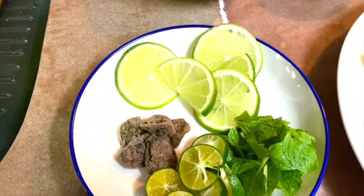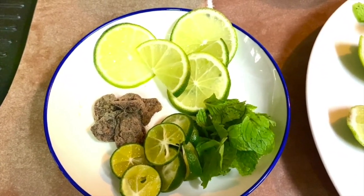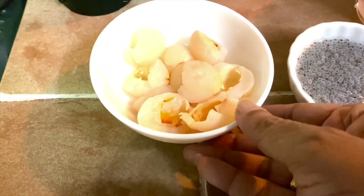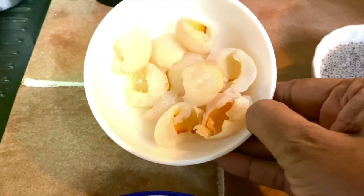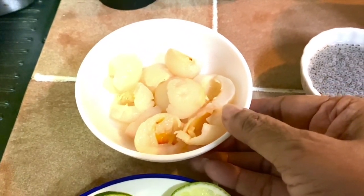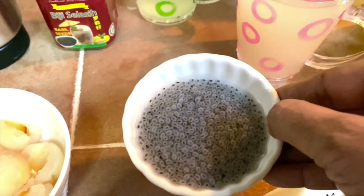I have some sweet plums — we call these guacana in Malay and bokanai in Tamil — which you can buy from any grocery store or supermarket. I also have some lychee to add in, and these are the extra add-ons: basil seeds.